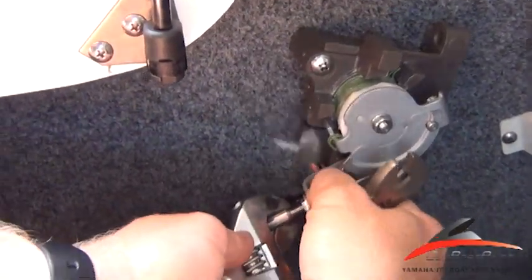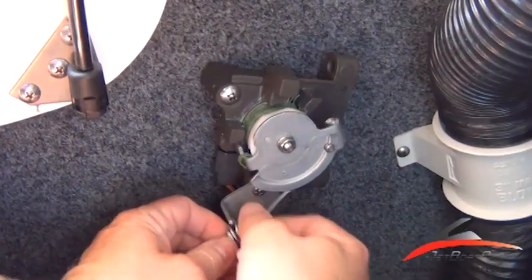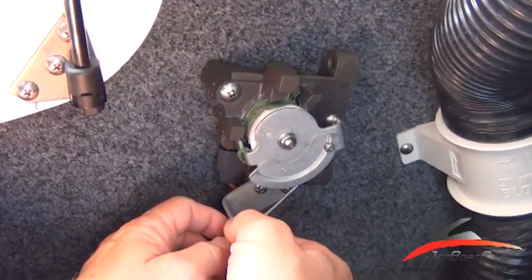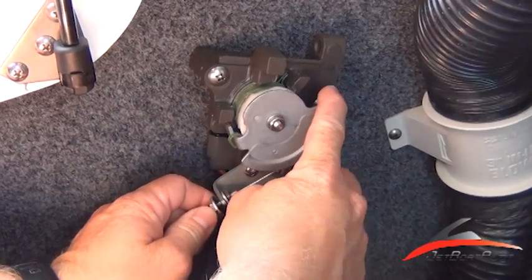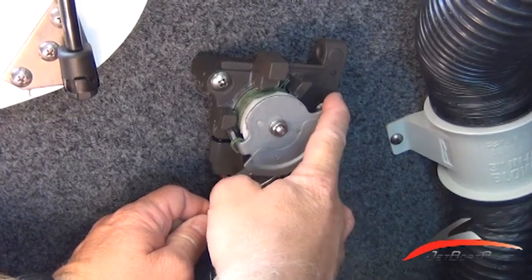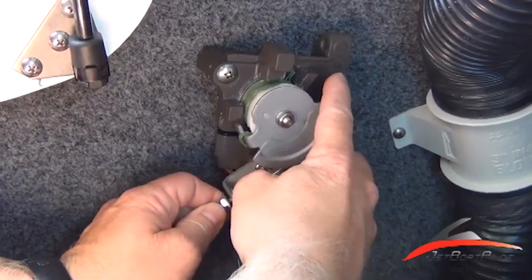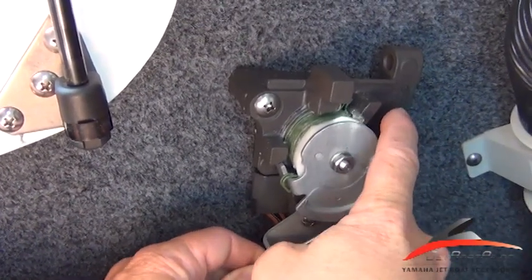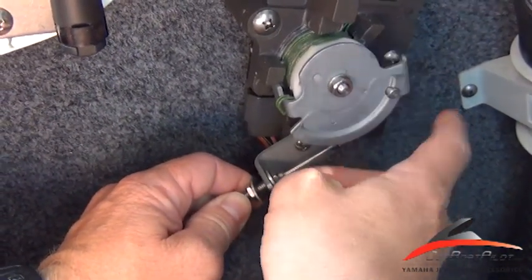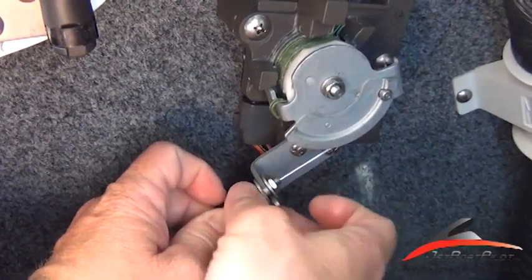So what we're going to do is loosen the throttle linkage here, and we're going to make these throttle cable adjustments so that they hit the throttle stop at the same rate. That one's not quite there yet, so we'll make a few more adjustments — a little bit more, a little bit more — and there you go. Now it's hitting the stop at the full throttle adjustment.